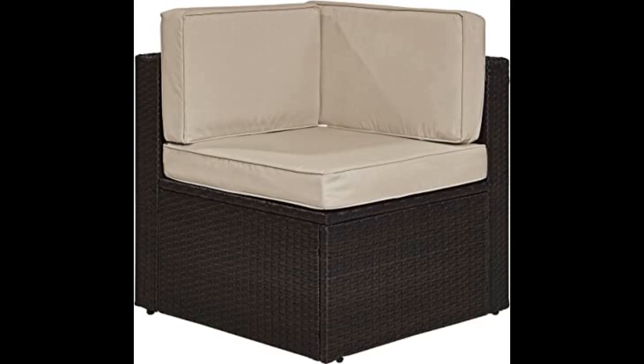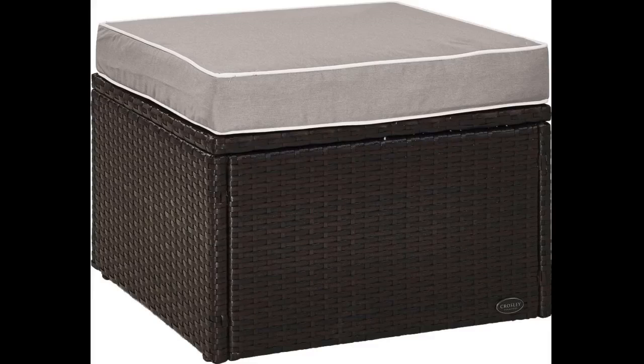I do wish the cushion somehow attached to the top so it didn't slide around. It would also be better if it had some sort of handle cutout or a strap on it to make it easier to move around since it is so blocky.